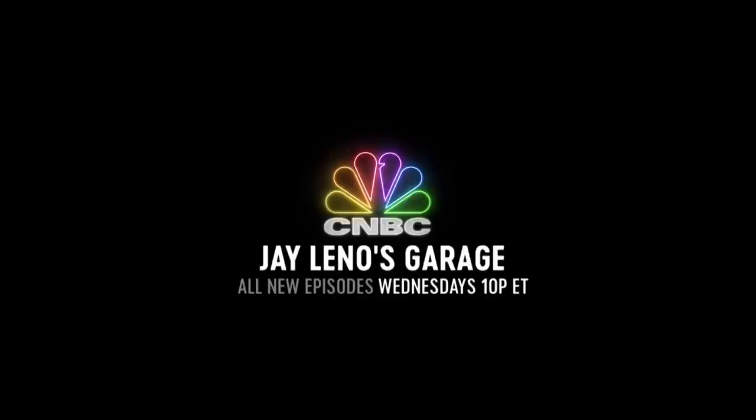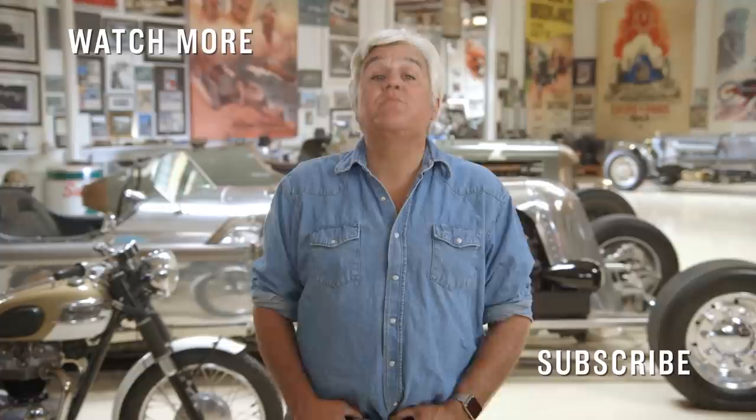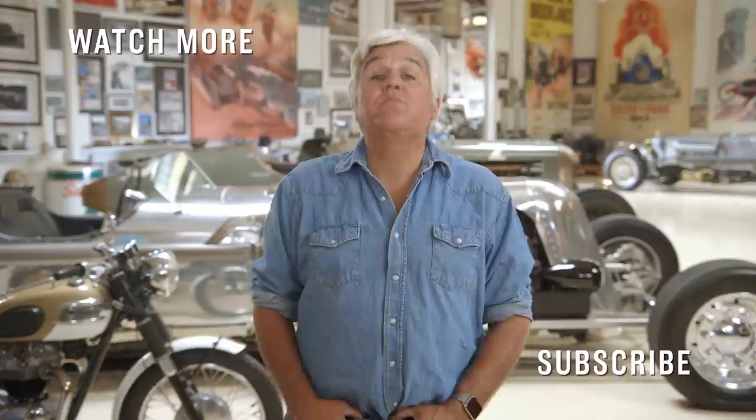Click on the videos around me and watch the latest from CNBC. Thanks for watching.